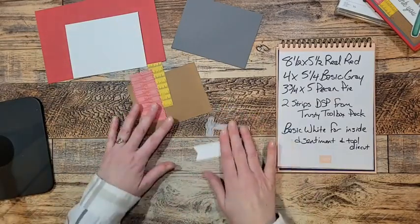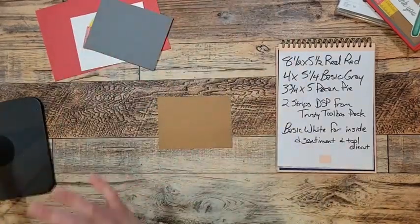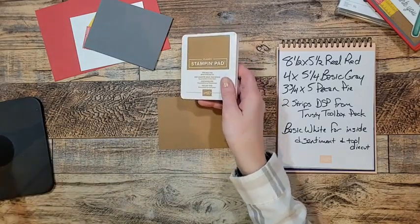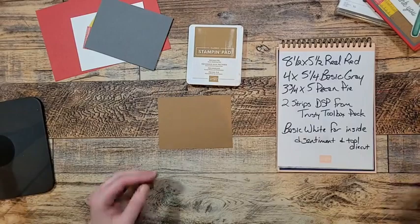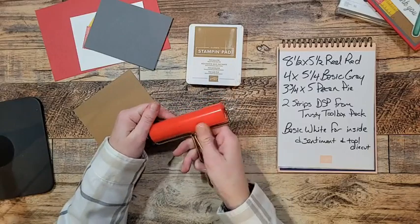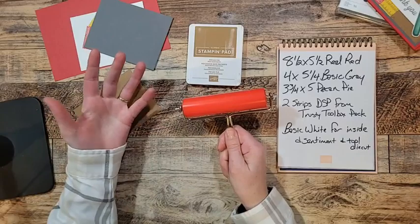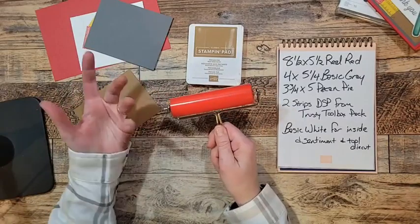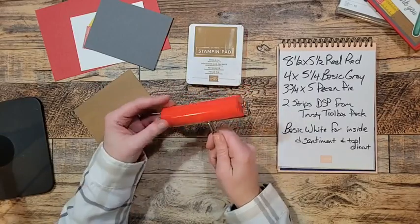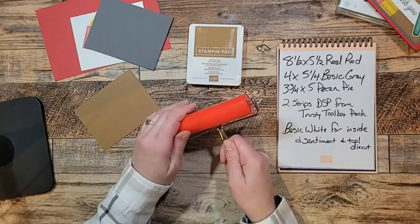Here's what I want to show you quick — I've got my Pecan Pie ink pad and the brayer. They brought the brayer back. If you have a brayer stuck in the back of your stamping tools, go ahead and use that — there's probably nothing wrong with it.